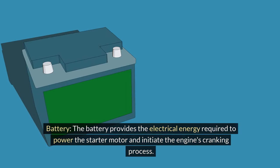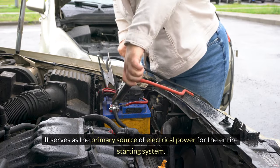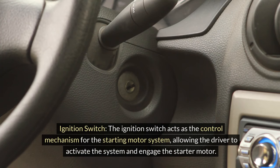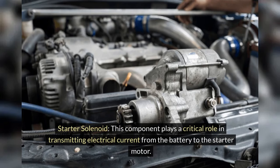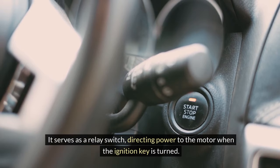Battery: The battery provides the electrical energy required to power the starter motor and initiate the engine's cranking process. It serves as the primary source of electrical power for the entire starting system. Starter motor: This electric motor is responsible for converting electrical energy from the battery into mechanical energy to rotate the engine's crankshaft, setting the engine in motion during the starting process. Ignition switch: The ignition switch acts as the control mechanism for the starting motor system, allowing the driver to activate the system and engage the starter motor. Starter solenoid: This component plays a critical role in transmitting electrical current from the battery to the starter motor, serving as a relay switch and directing power to the motor when the ignition key is turned.